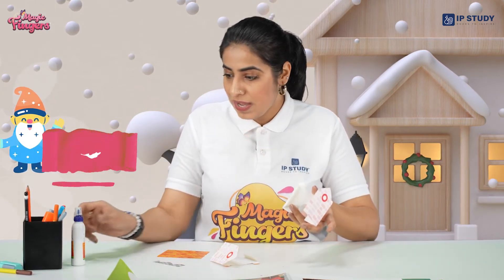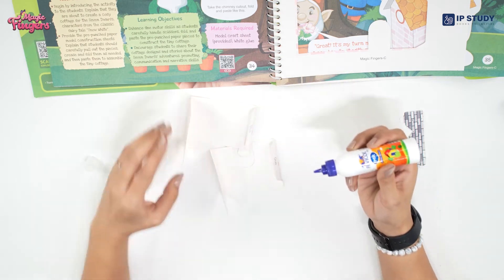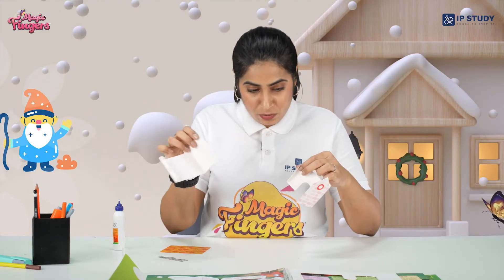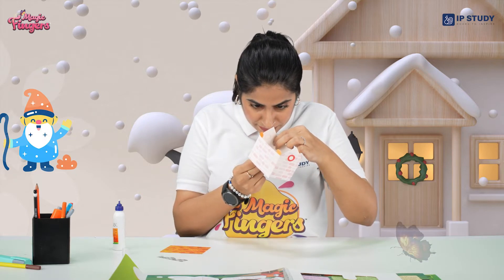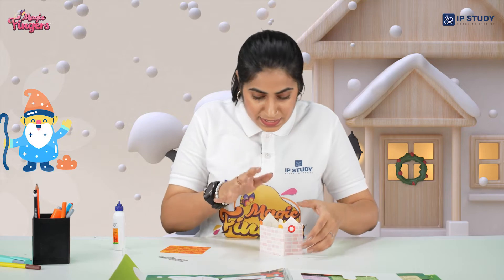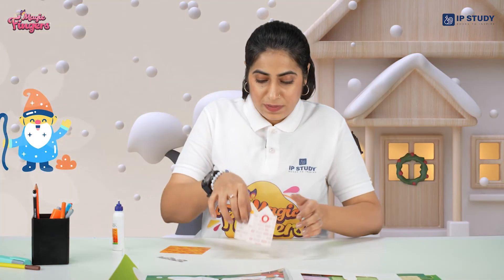So now you have to take a glue and apply it wherever it's written. Place this side of the house on the glue and press it softly, so that the alignment doesn't go off. Do the same on the other side.